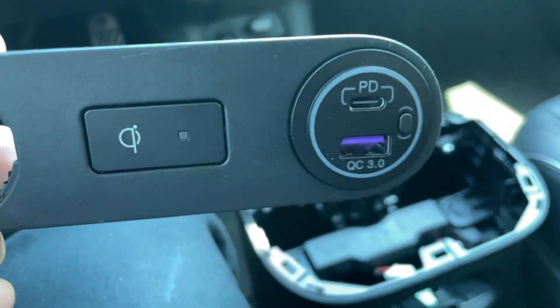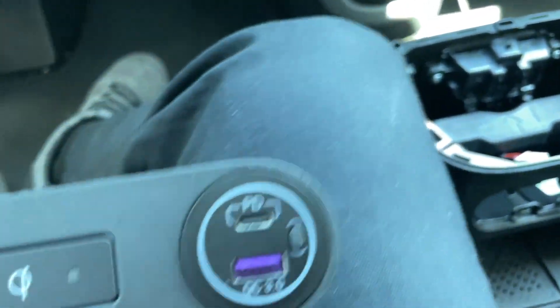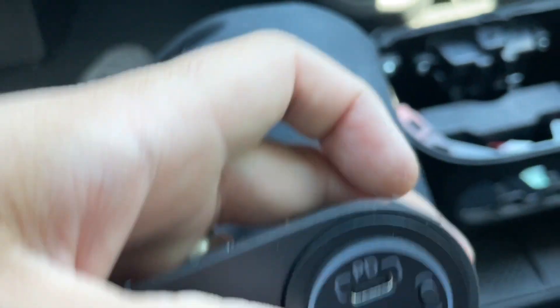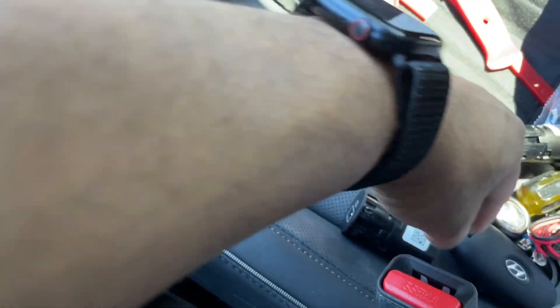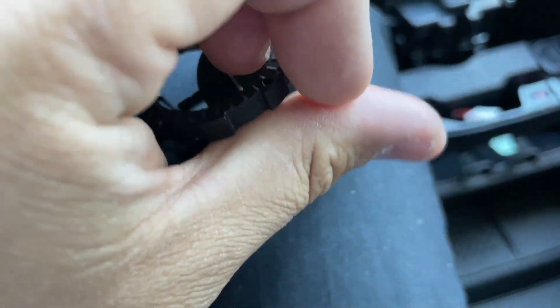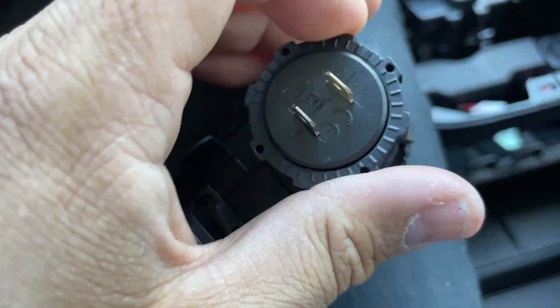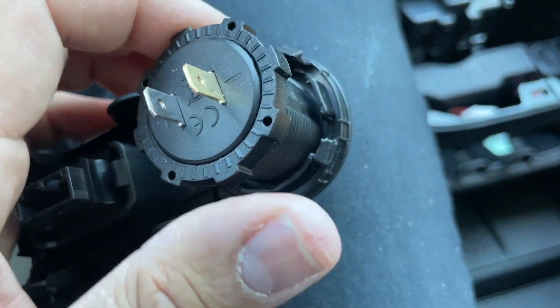The new ones fit in nice and perfectly. Once you have the old clips popped out, the new unit fits nice and snug — just make sure it is straight. They come with these rings that you put behind it to help hold it in place. You turn these to lock it in, then do the same thing for the other side.